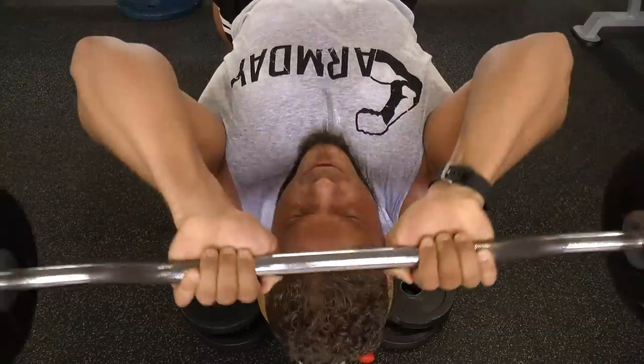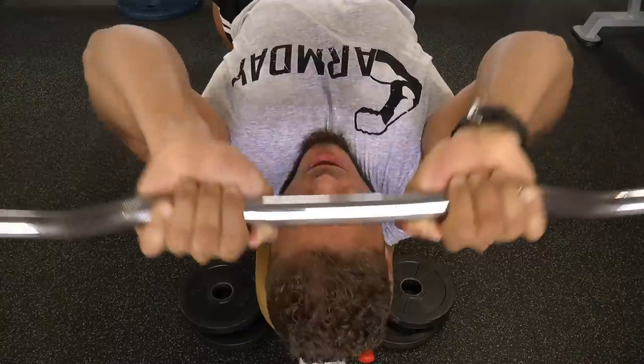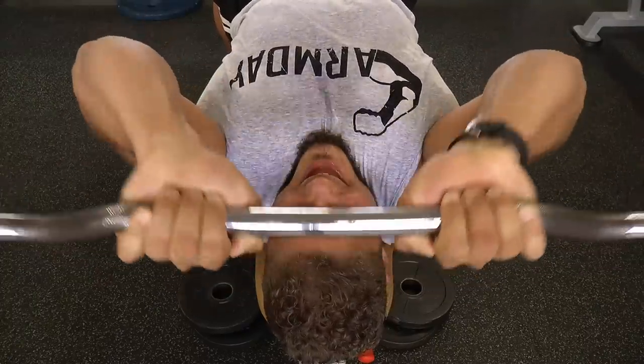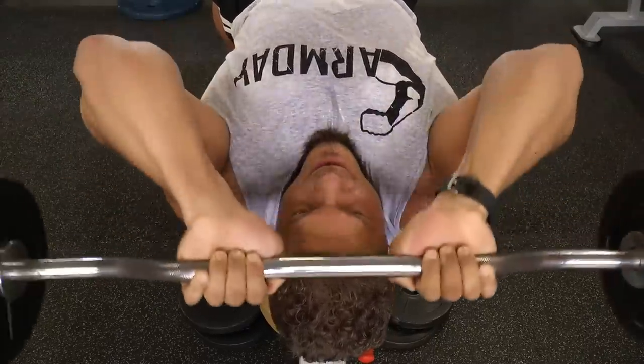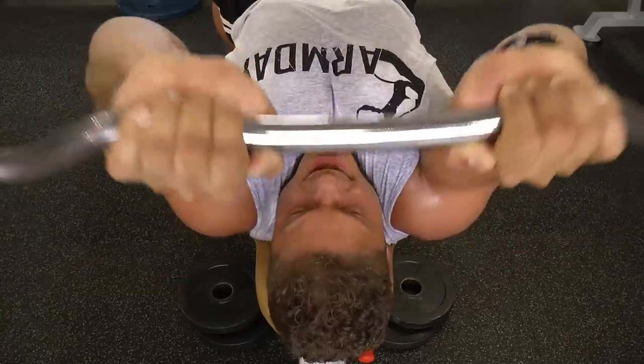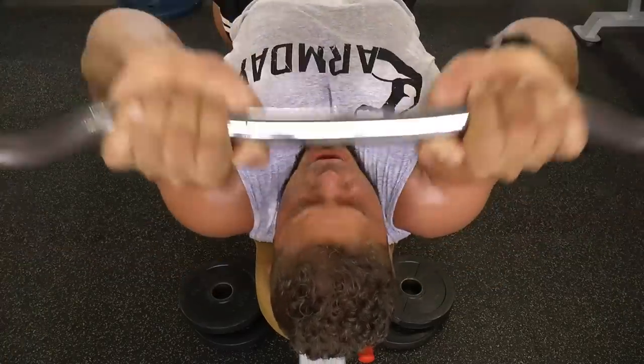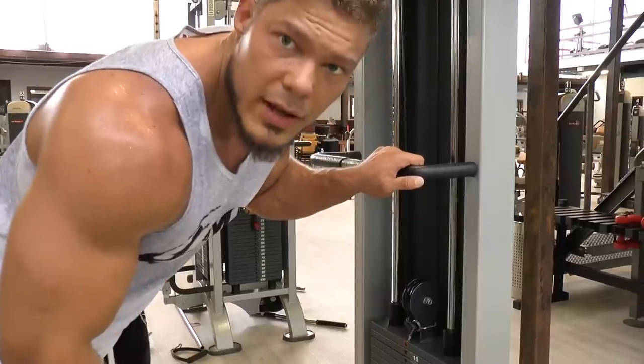Now I'm not going slow on the negative — I'm repping out the weight. This way I'll be able to go a little heavier, but my muscles are pretty much fatigued from the previous sets. This is really to cause an enormous pump in the triceps, which will be beneficial for the next exercise.